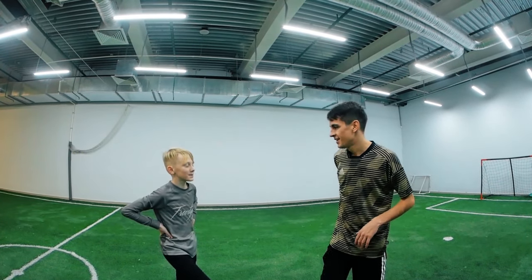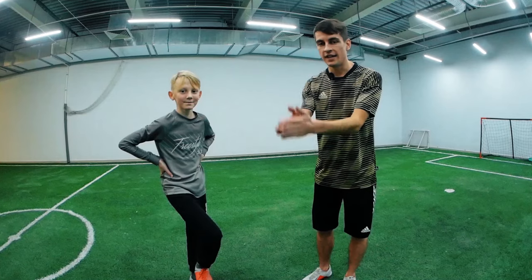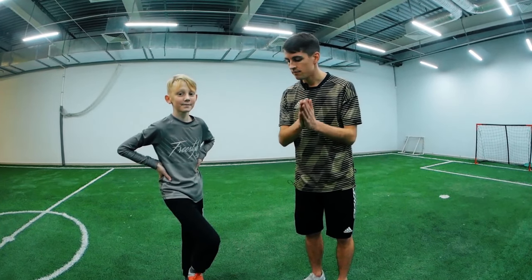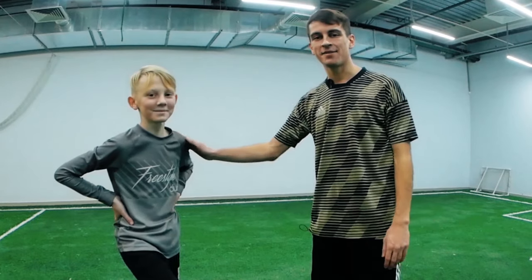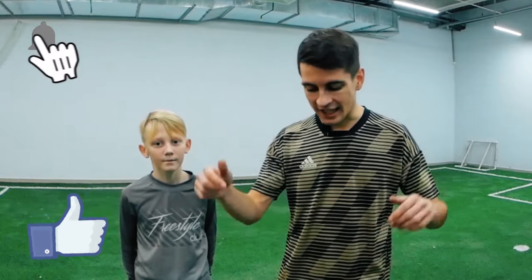High five! You're welcome, but actually you did it by yourself. You just saw it — no matter how difficult the tricks are, it's possible to learn them, even for such young guys like Danny. Guys, thank you so much for watching! Let me know in the comments below which trick you want to learn next! Smash that like button, ring the bell, and subscribe so as not to miss the most awesome videos about football tricks!